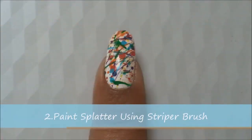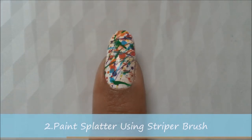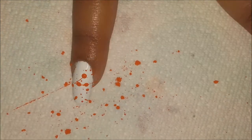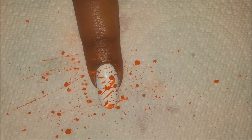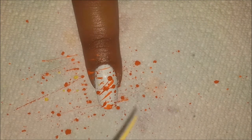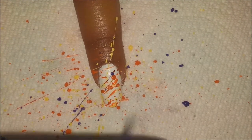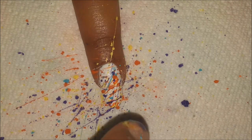The second way to do a paint splatter design is by using a striper brush. This method is a little messy so I'm using a tissue paper to ease the cleaning process. Load your striper brush with your choice of color and just tap it over your nails. This gives a more abstract graffiti effect and it looks really cool with all those random dots and lines — it's pretty easy and really fun to do.